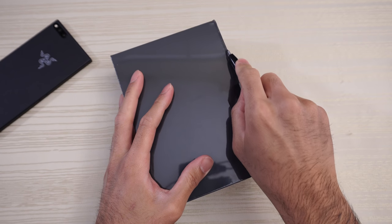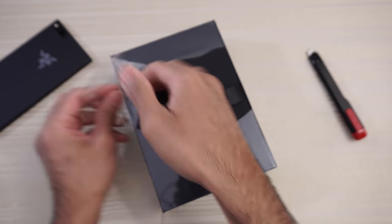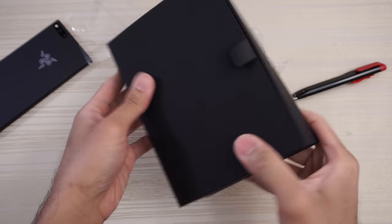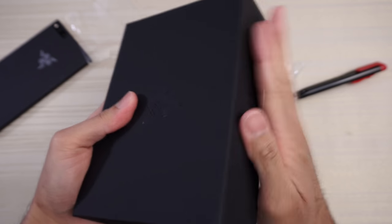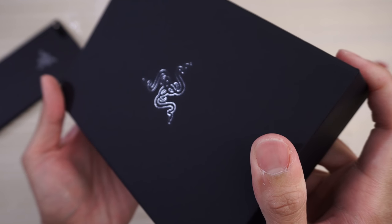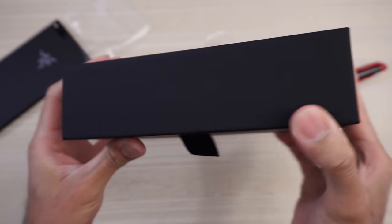Take my blade and make an incision right here. Kind of rip the plastic off. Nice box here — kind of a softish finish. You do have the Razer logo embossed on the box. Let the light hit it. Very nice. Razer on that part of the box.